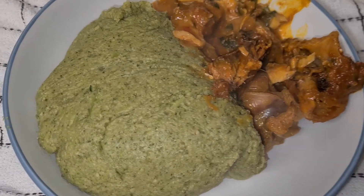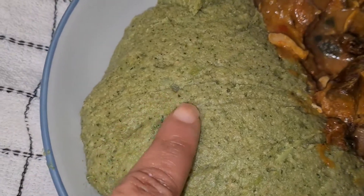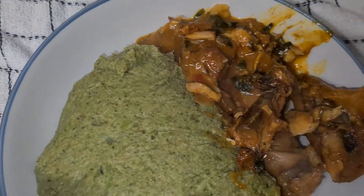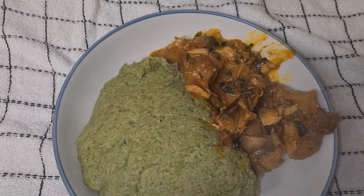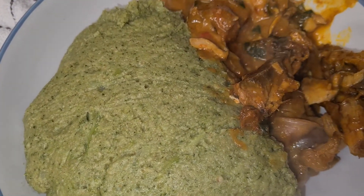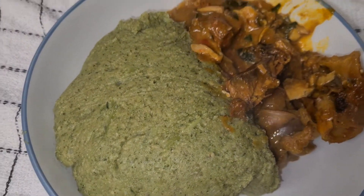Our broccoli fufu is ready! Take a look — let me just touch it. You see, it's really really good. Thank you once again for your time spending with me. God bless you all, have a blessed day. Bye bye, I love you guys, I really really love you guys. Thank you for your support.